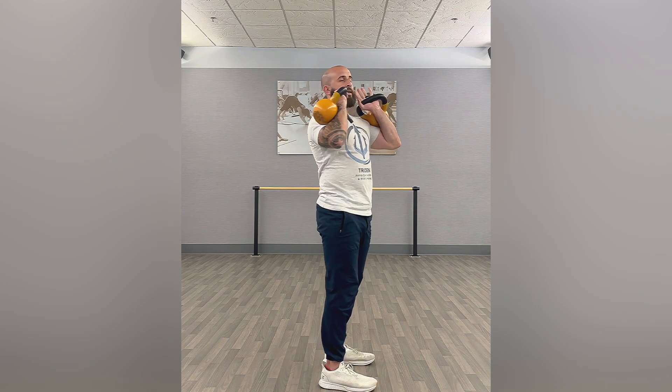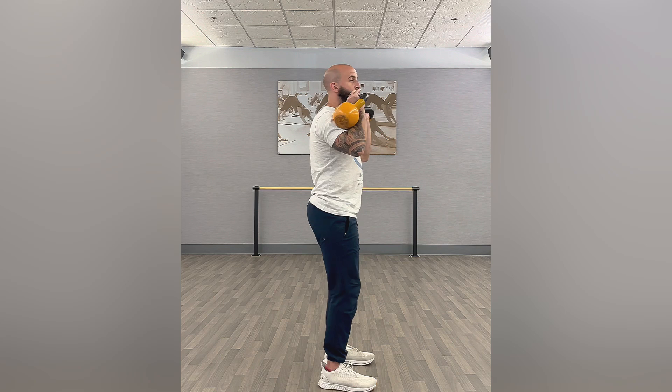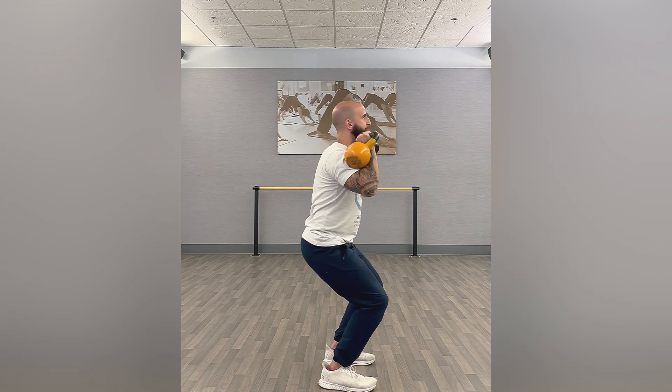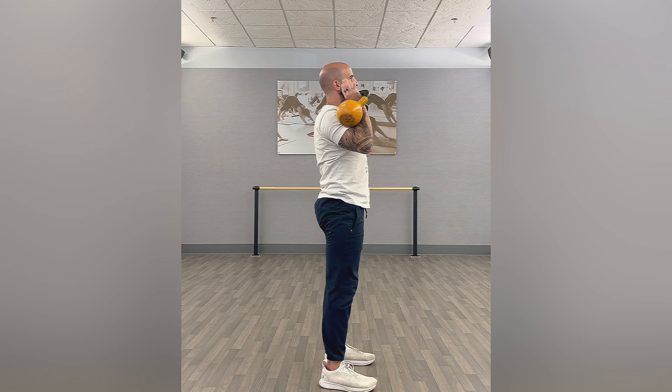Feet a shoulder width apart. Now we're going to go into that push press. The legs are going to generate that power and then transfer it through the core and then ultimately to the arms. You're not going to be squatting too much, but it's a quick dip, explode up, control back down and reset right back into that next rep.